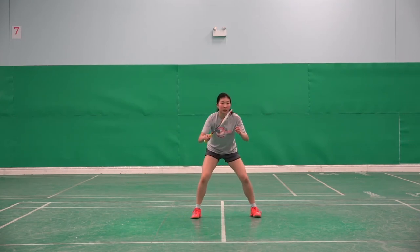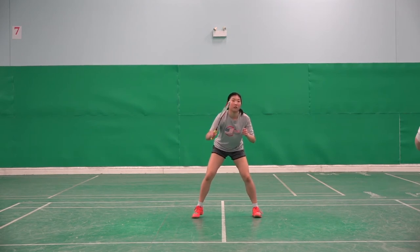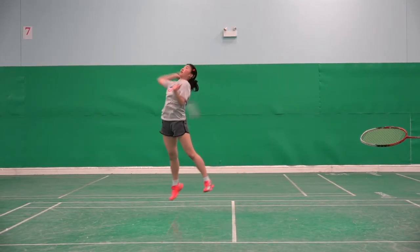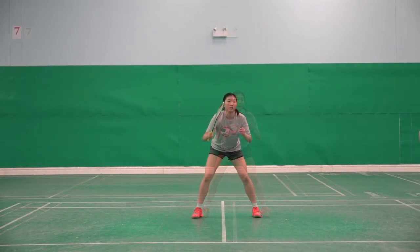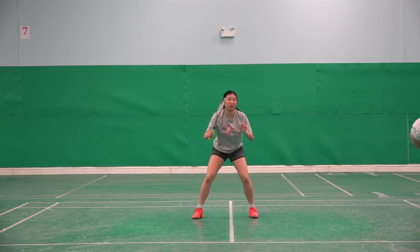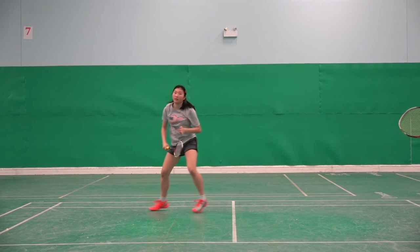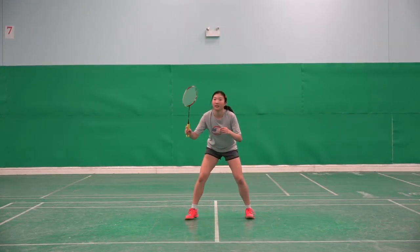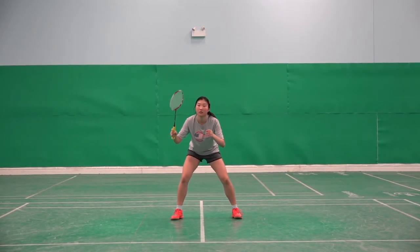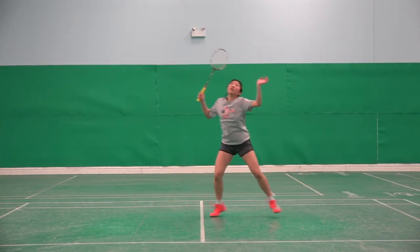Okay Jennifer, please use two start steps and the recovery step. Sharp start — go! Okay Jennifer, please use two start steps and then the recovery step. Start sharper — go! Let's finish.